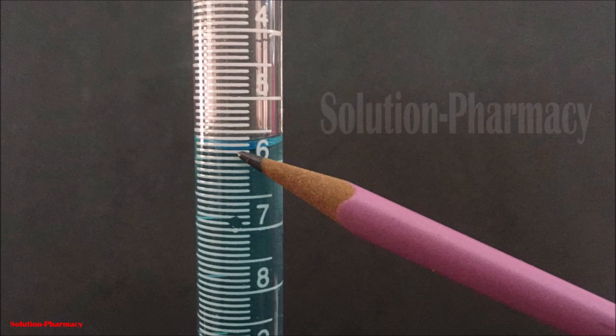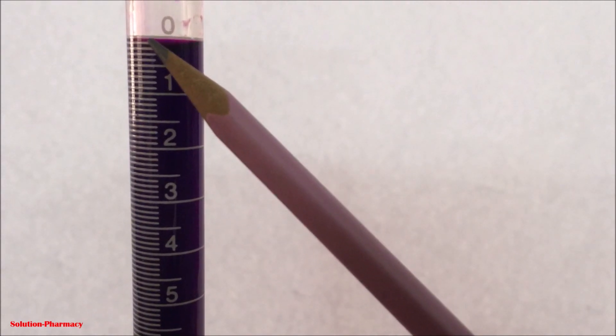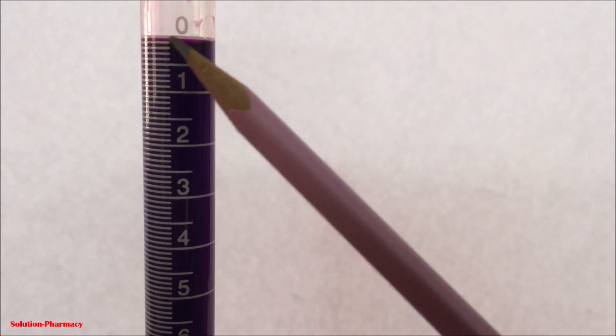To demonstrate this, next we have taken a solution of potassium permanganate. Here you can see the color of the solution is so dark that the lower meniscus of the liquid is not visible. So in this case we have to take the reading of the upper meniscus.